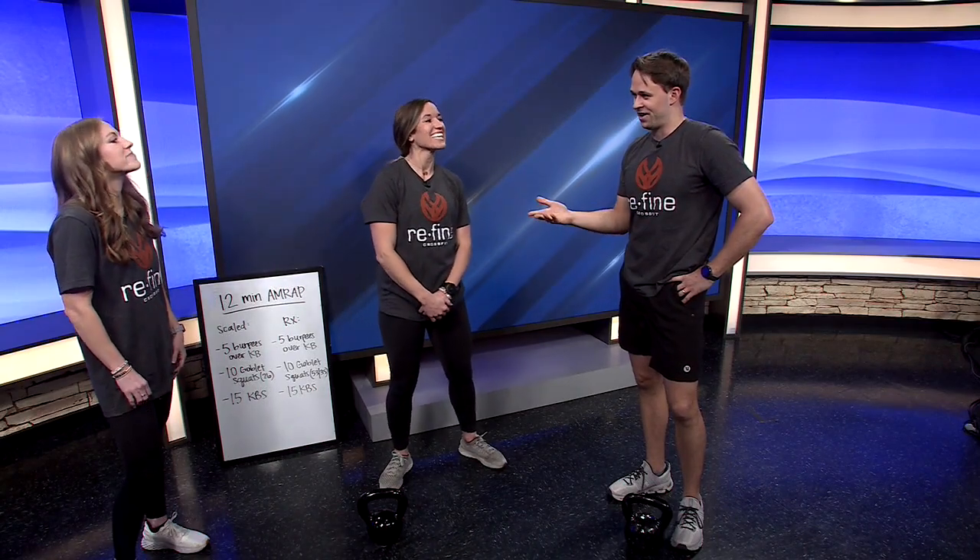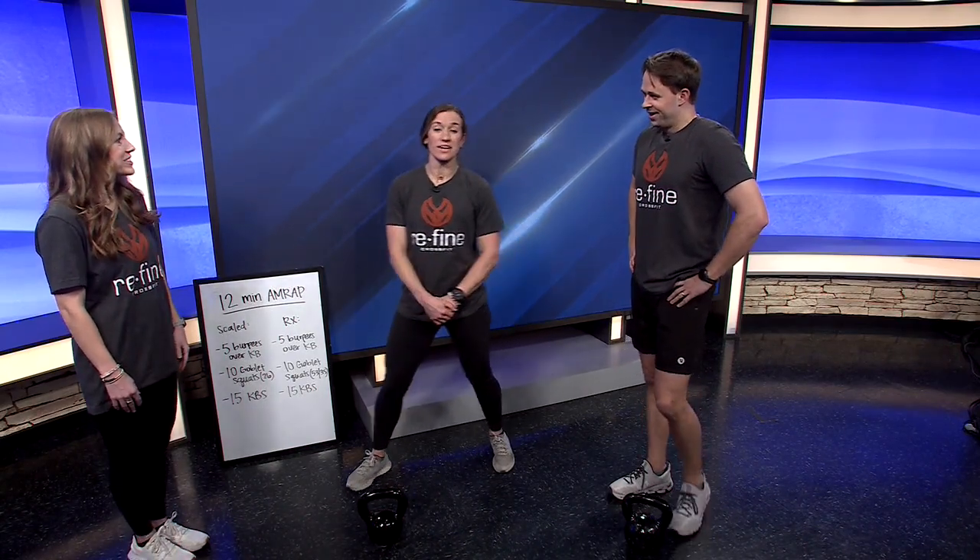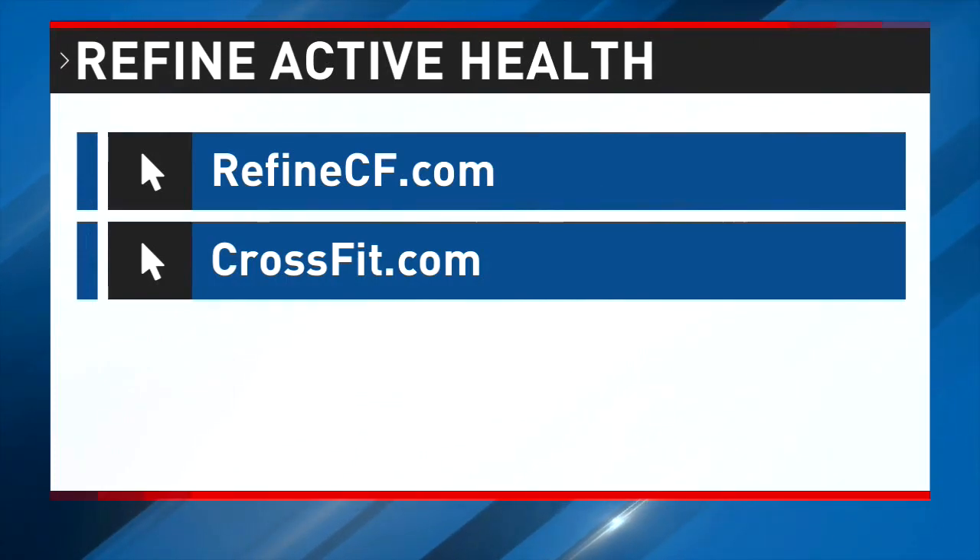Tell me where your gym is, how to get signed up, and is there a free trial? We are located in Conway, and we do offer a week for free because we want to make sure you get the full experience and see what the community is like. You can also find us on Instagram at Ryan CrossFit, and we are located at 170 Exchange Avenue in Conway. Thank you all for coming in.